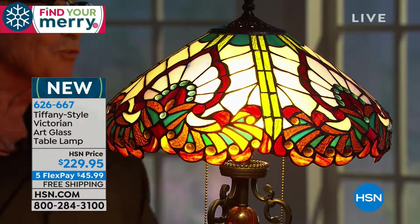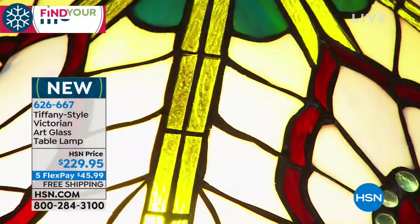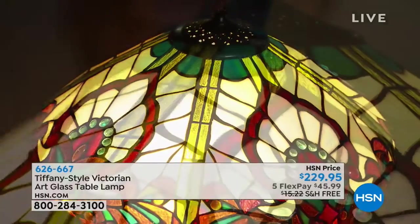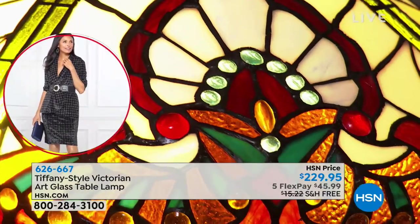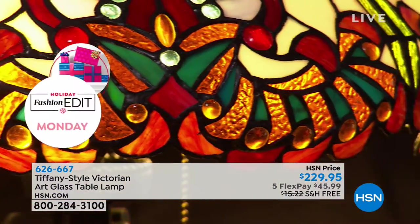Imagine a box under the Christmas tree — you don't know what's in that box. My grandson would say, 'What's in that box, Grandpa, is that mine?' And then when you open it and you see this shade, you'd obviously put it in there completely put together, because when these arrive, they arrive in beautiful boxes.